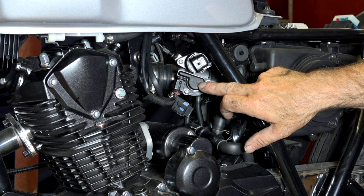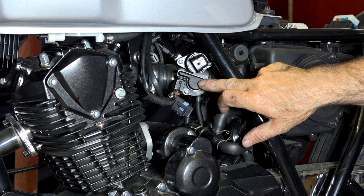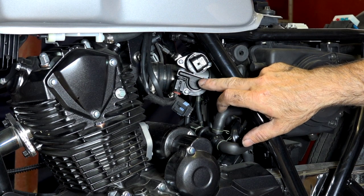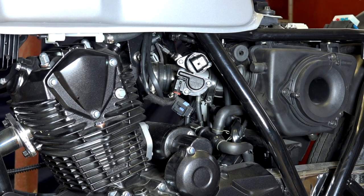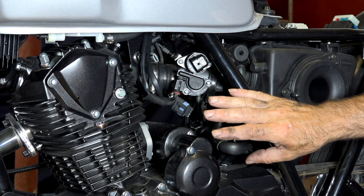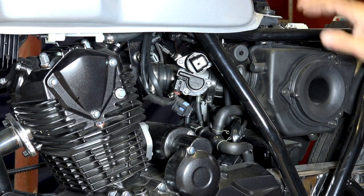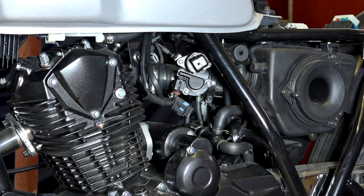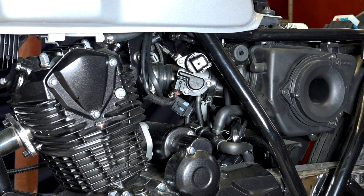I will come back to all these sensors in other videos — what resistance and voltage you should measure. Right now we're just going through the whole system. Inside the engine you'll find other elements like the crankshaft sensor, which also feeds into the ECU, but I can't show you that one because it's hidden inside. There are a couple more sensors on the intake manifold to look at.